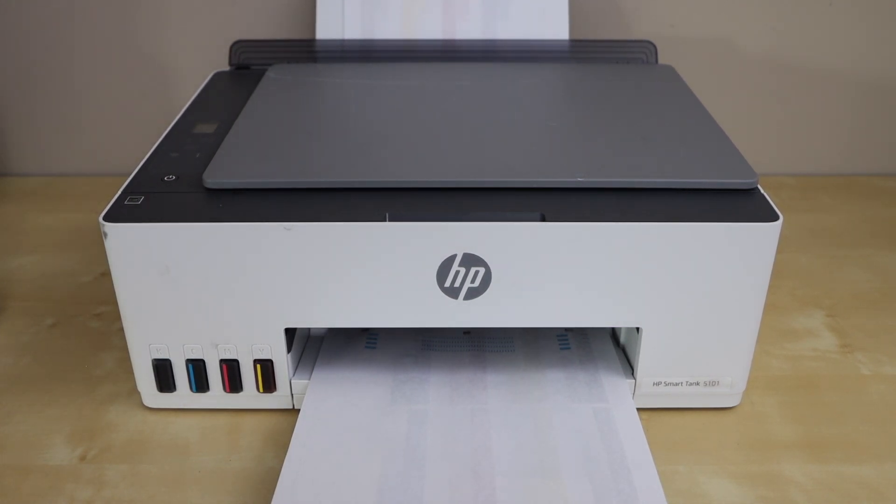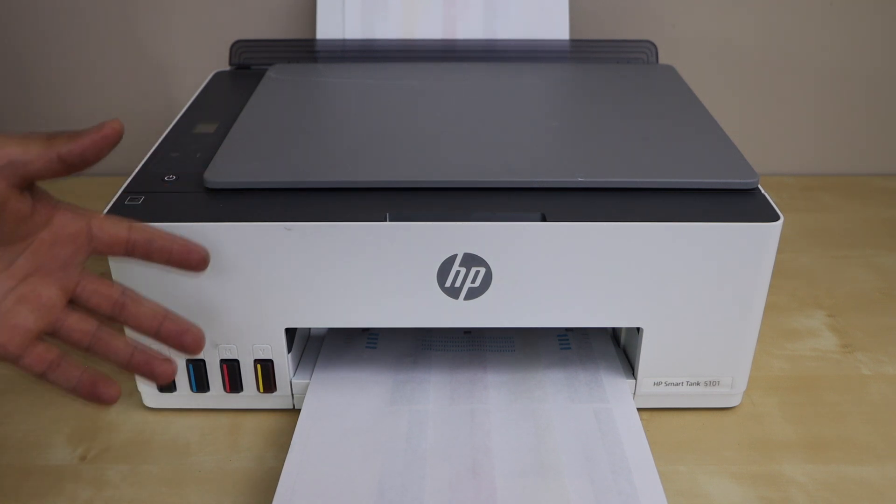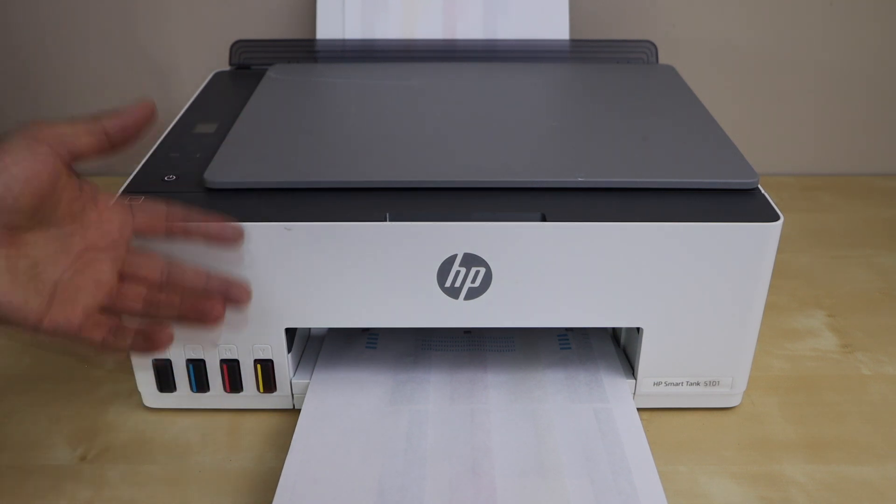In today's video I'm going to show you how to do the automatic printhead cleaning of your HP Smart Tank 5101 printer. You can follow it for the 5100 or 5000 series printer as well.